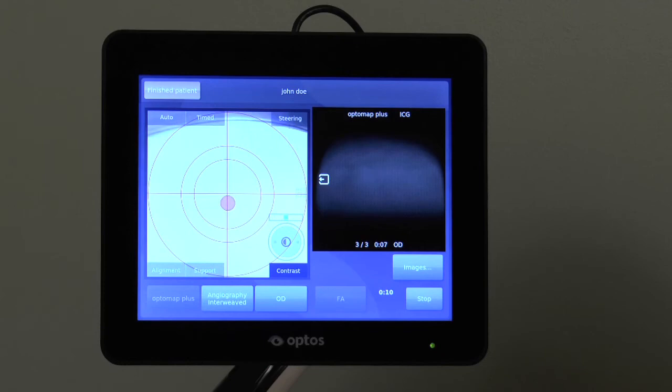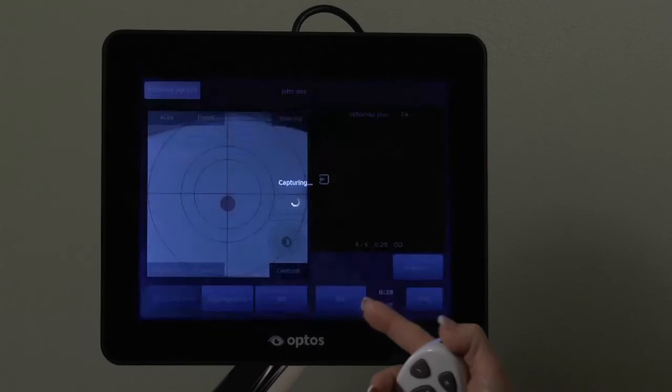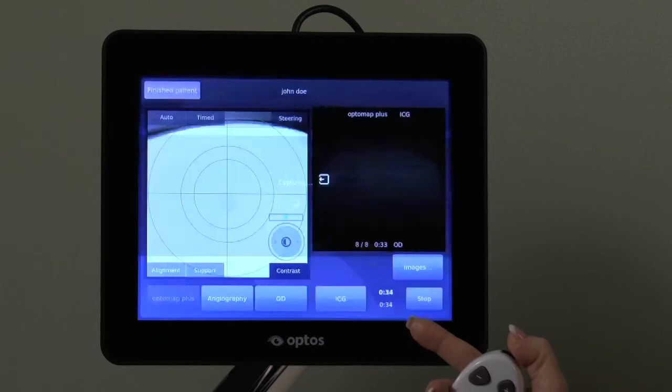You may choose to override the interweave and manually select the desired images to be captured at any time during the session by switching to the Angiography procedure and choosing the desired image to be captured. You will then see two timers displayed and have the ability to manually switch back and forth between the two imaging modalities based on your specific protocol.